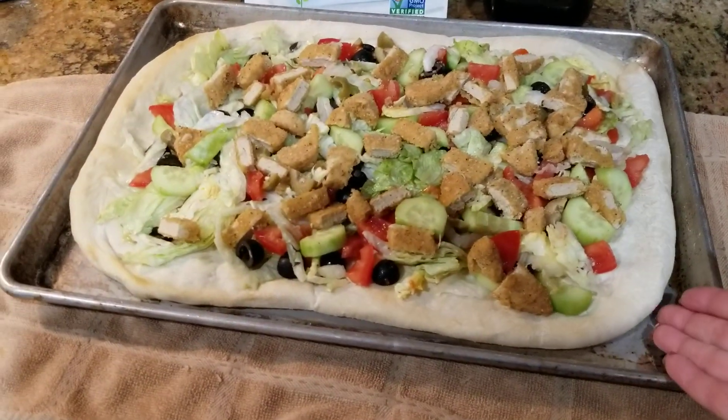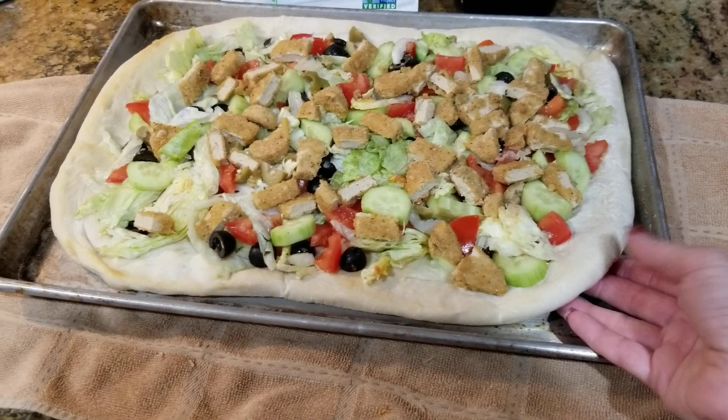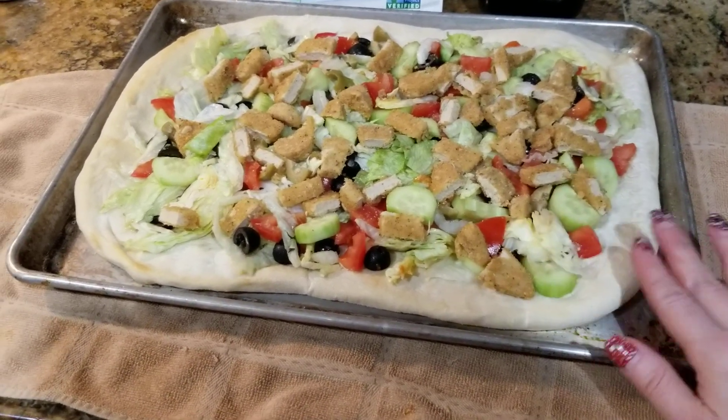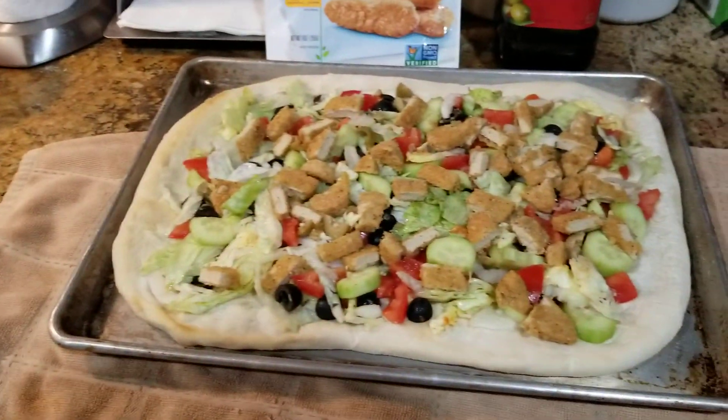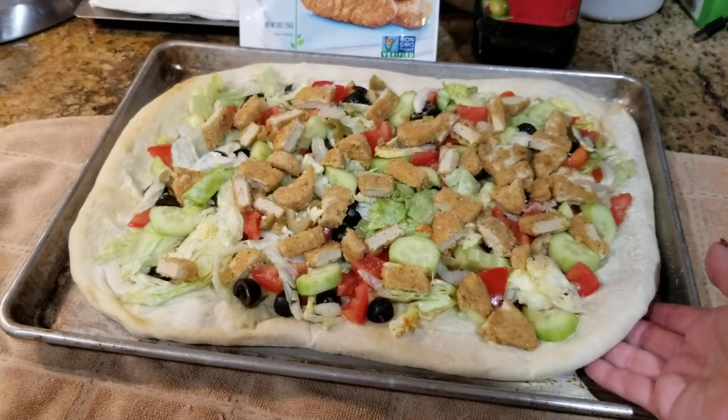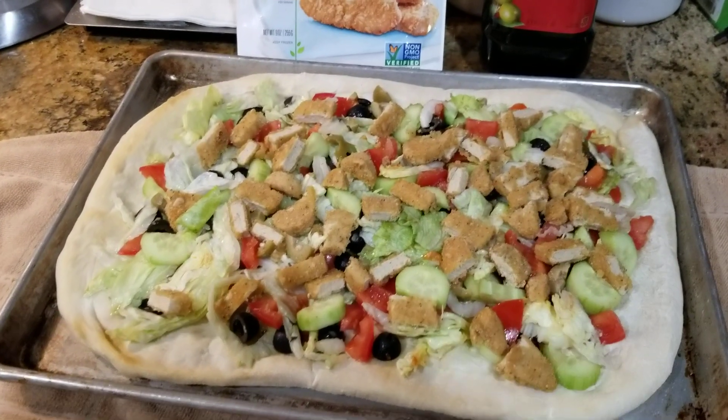So what I did was I got my pizza dough from my local pizzeria and I cooked the pizza dough. I put extra virgin olive oil all over the pan so it tastes nice and yummy underneath, and then I make my salad.